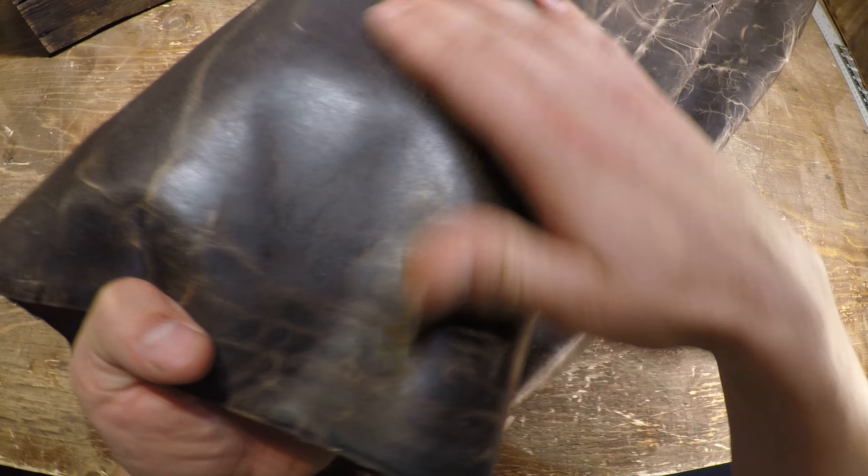Hey everyone, I've got a hide here from Horway Interview today. So this is the cracked slate pull-up. It's 3.5 ounces in weight.